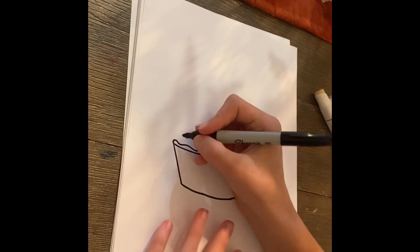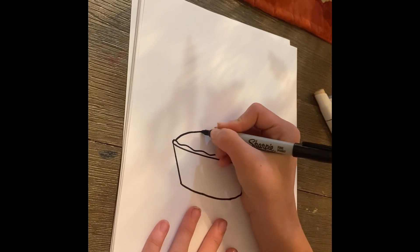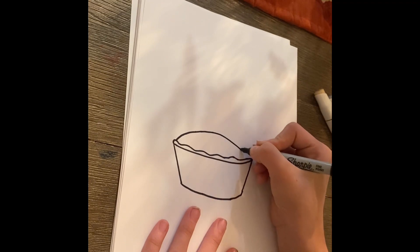And next, let's draw the top of the pie. We're going to go right here, go up, and back down.